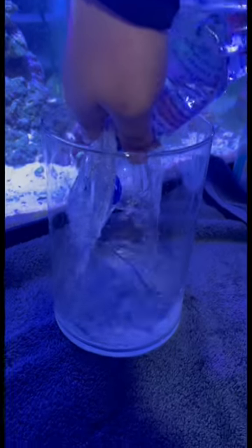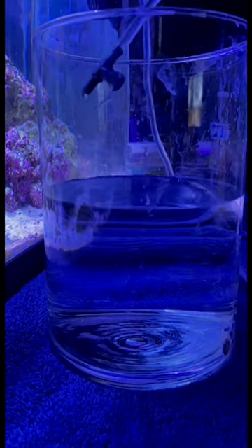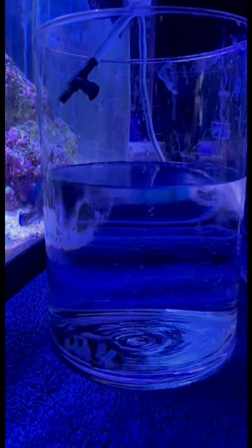Finally, after all that, I put my new fish and his tank water inside of this glass bowl. Over the next two hours, I slowly used the drip system to fill up the glass, until he was fully acclimated with the water.